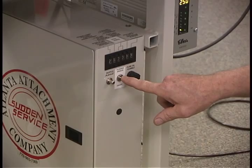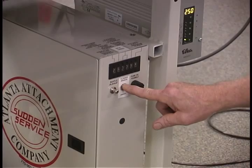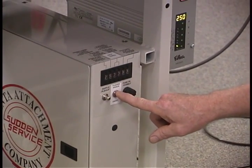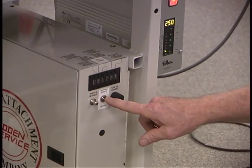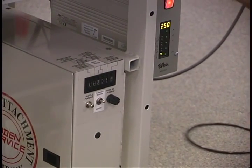The switch that used to be auto/manual has been changed to an off switch for the sensor on the flange roll holder. If you're not flanging, you can turn that sensor off and it won't give you a false error. Turn it on when you're flanging, off when you're not flanging.